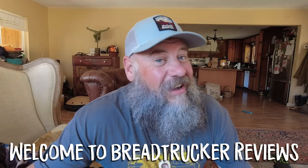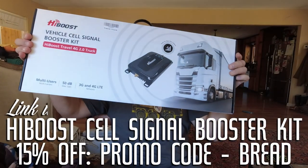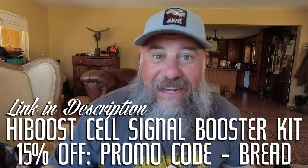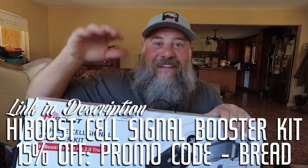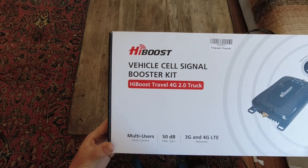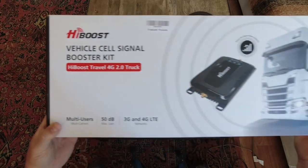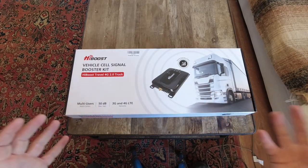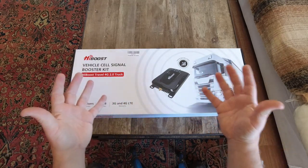Hey everybody, in this video we're going to talk about a brand new product I just got for the bread truck. It is the HiBoost Cell Signal Booster Kit. It's going to be awesome. I've been needing one of these for a long time and I finally got one so I can do way more work digitally on the road. This model is the HiBoost Travel 4G 2.0 truck model, designed for semi trucks, but since what I do on the road is very similar I thought this would be a great setup for the application I need it for.